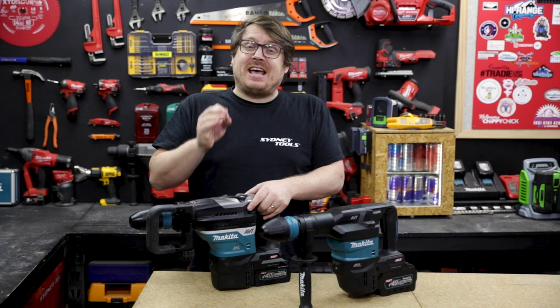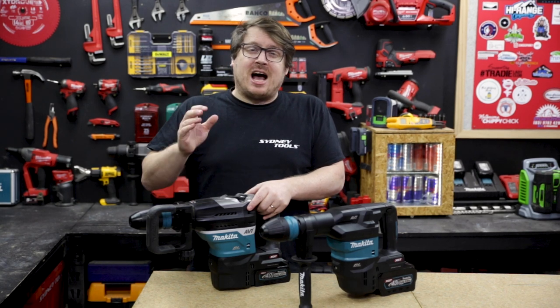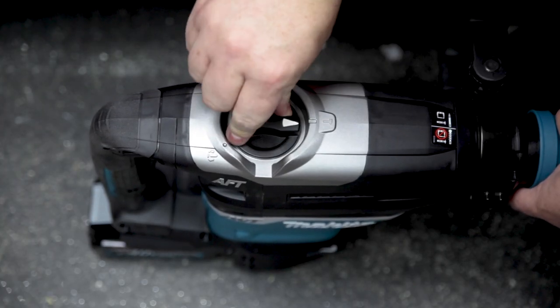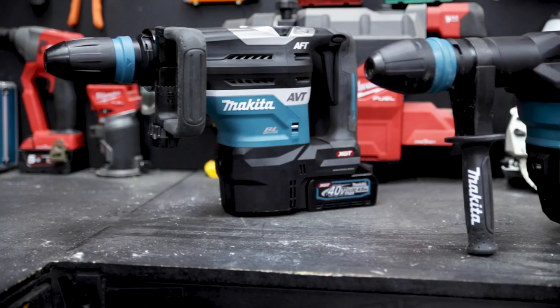The rotary hammer features Makita's anti-feedback technology, which will shut off the motor if it detects the bit jamming so your arms stay attached to your shoulders. It's also got a mode select on top so you can switch between just chiselling or rotary hammer mode, plus a clutch mode to help you reorient your chisel.